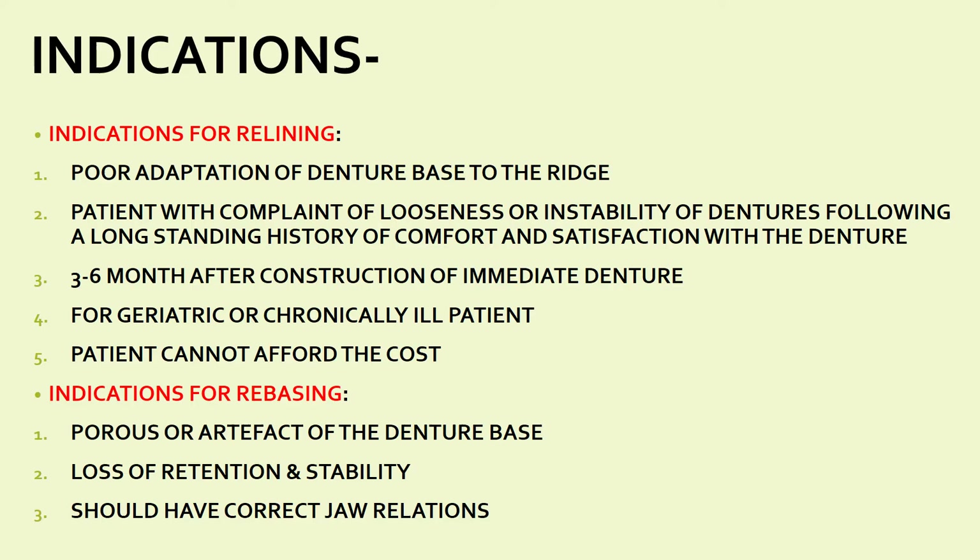The indications for relining and rebasing include: first, poor adaptation of the denture base to the ridge due to resorption of the ridge. Second, when the patient complains of looseness or instability of the denture following a long-standing history of comfort and satisfaction — because with age the ridge gets resorbed, leading to looseness or instability of the denture, for which you can go for relining.